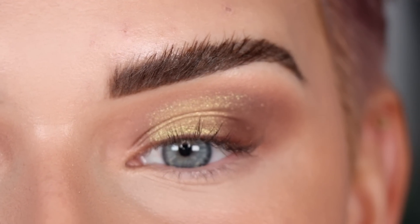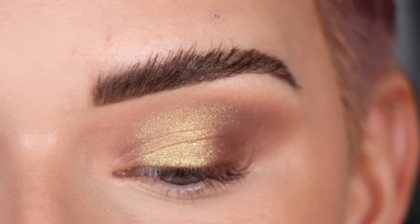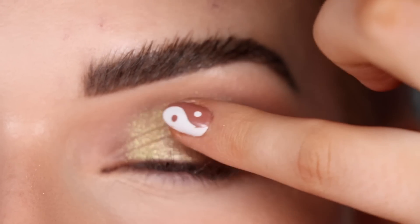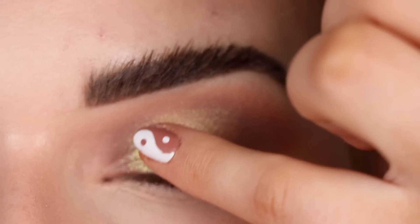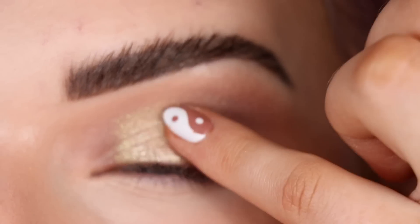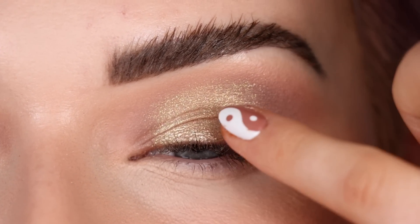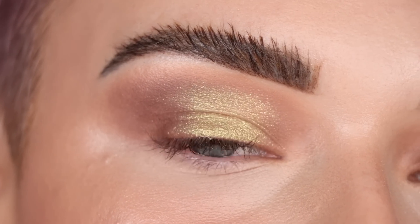What Patty does next is a color combination I have not done yet — she takes Champagne Problems and places it on top of Hollywood. When I saw her do that I was like, why have I never thought of this? I'm going to take some Champagne Problems on my finger and place it right in the center of Hollywood. This makes Hollywood look a little less yellowy but still like a fun gold.